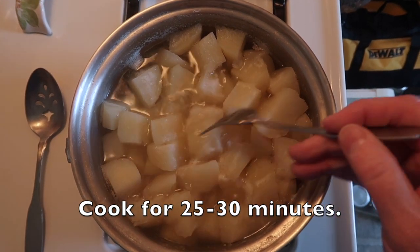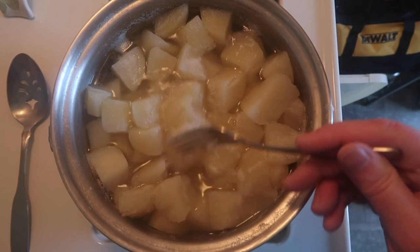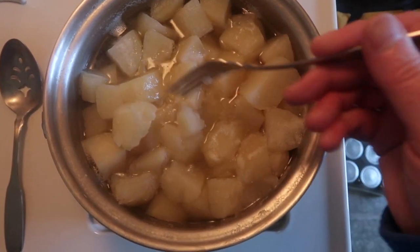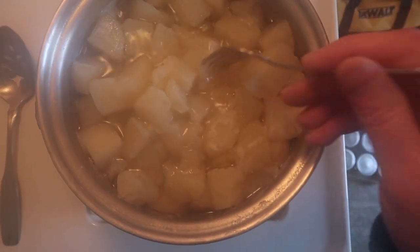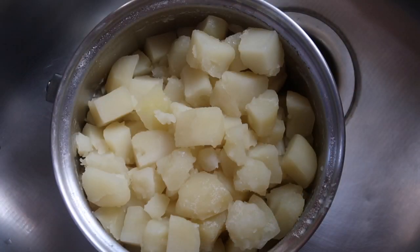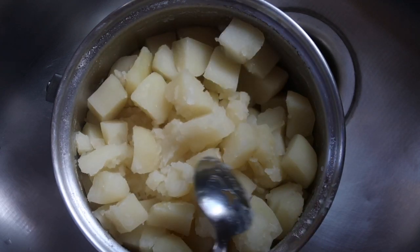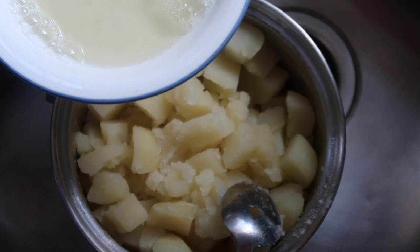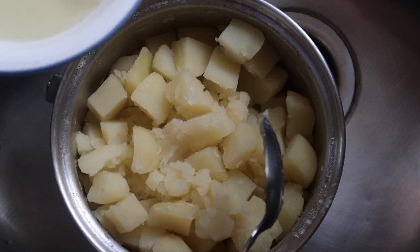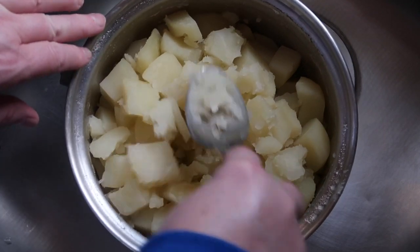These finished cooking about 10 minutes ago. I scraped off all the foam on the top and threw that away. You can see how well done these are — they're just falling apart, and that's what we want. I thought I was recording before I dumped out the liquid. I did reserve a little bit of the water that the potatoes cooked in, but otherwise I dumped the rest out.